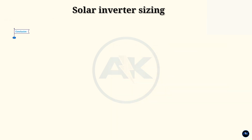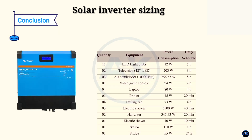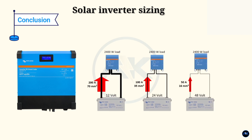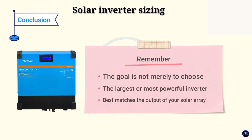Choosing the right size solar inverter is crucial for the performance and efficiency of your solar system. By considering your power needs, the type and number of solar panels, the length of your wires, and your battery voltage, you can determine the optimal size for your solar inverter. Remember, the goal is not merely to choose the largest or most powerful inverter, but to choose the one that best matches the output of your solar array and your energy needs. Next, we'll look at how to match an inverter to a defined photovoltaic system array.